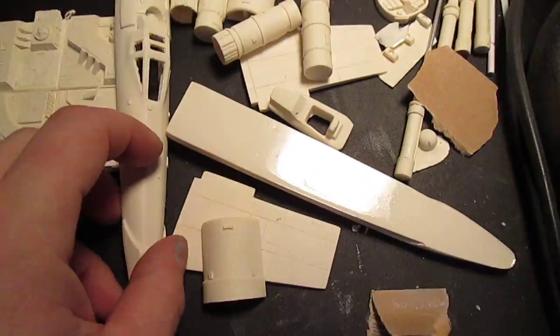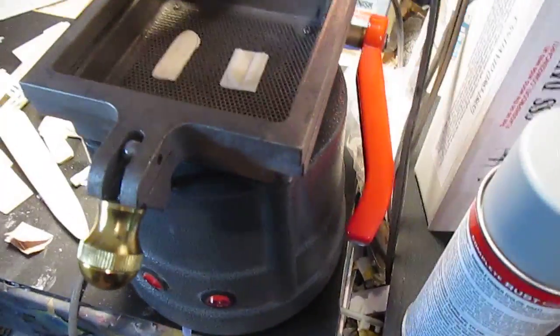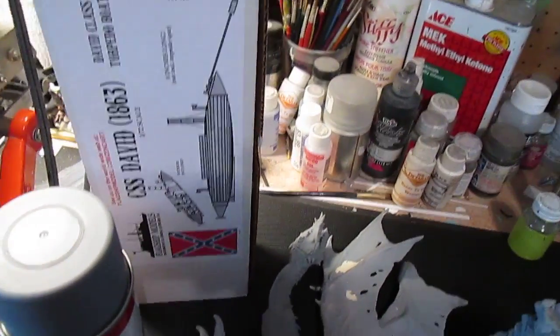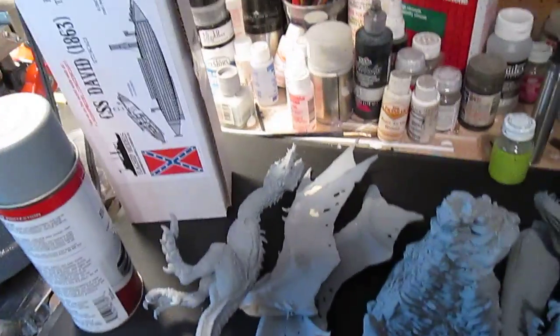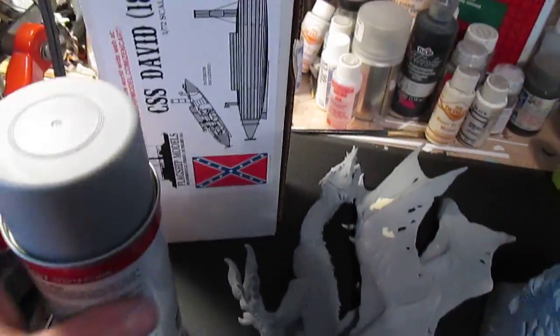The skids for the vacuum form I'll get probably ready this week. I want to start the David probably tomorrow — I want to cut all the pour plugs off and get everything sanded down, because once you start gluing that kit it basically builds itself. I'm looking forward to that — I don't get to build much Civil War items, but we're going to on this one.